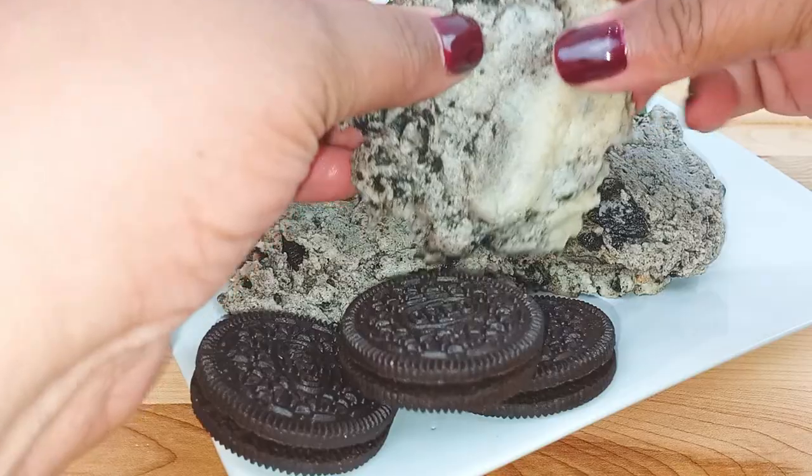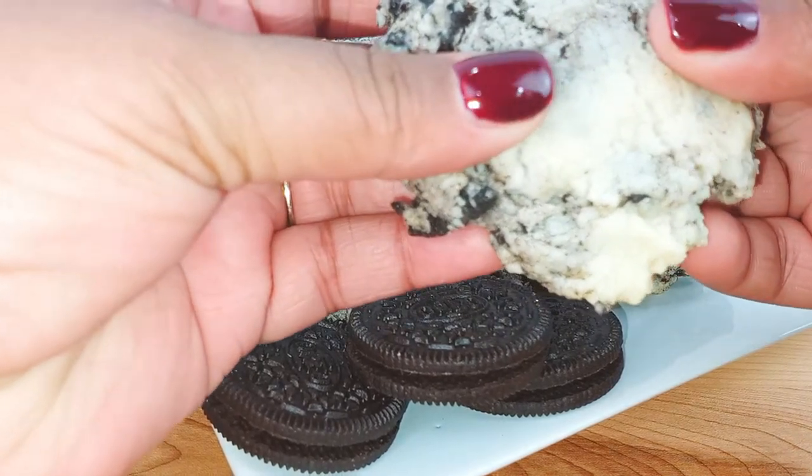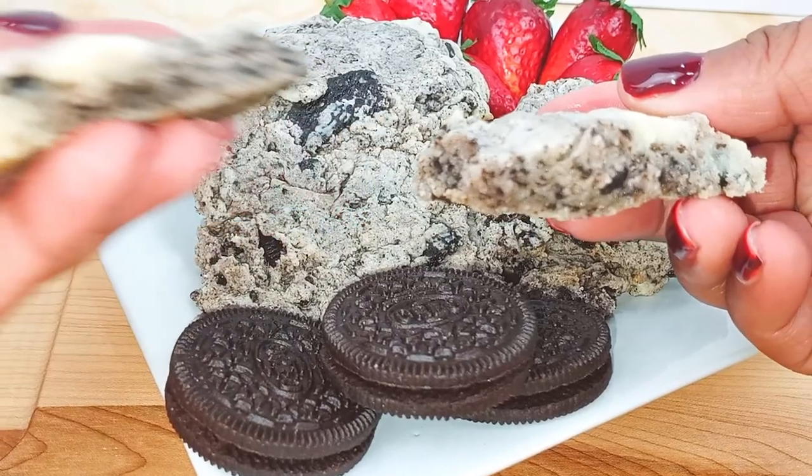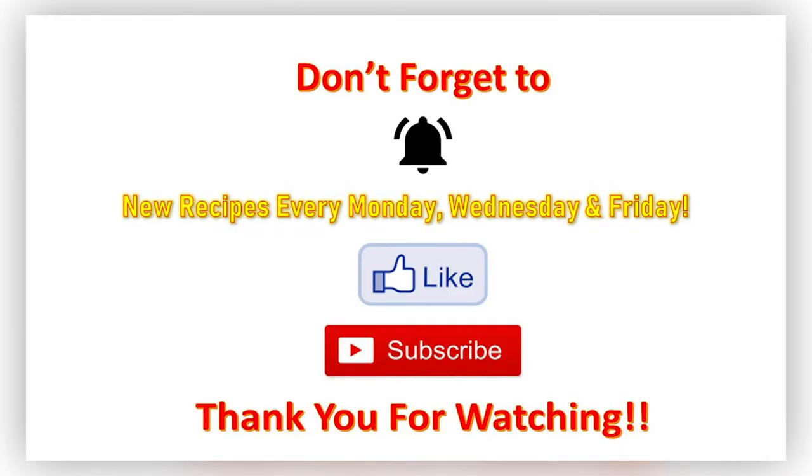Ultimately, do I give these cookies a thumbs up or thumbs down? I'm just gonna say they were... okay. It was okay. Like, to not have the traditional ingredients of a cookie, they still turn out super soft and super flavorful. Again, they're okay — you try the recipe and see how you like it and let me know in the comments!